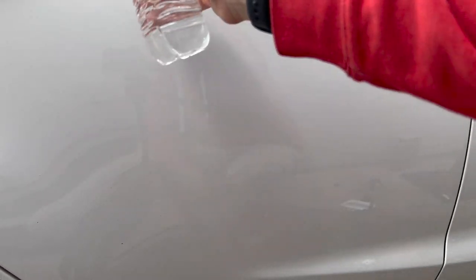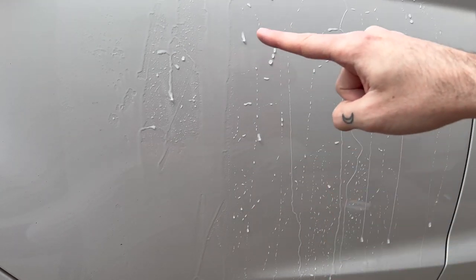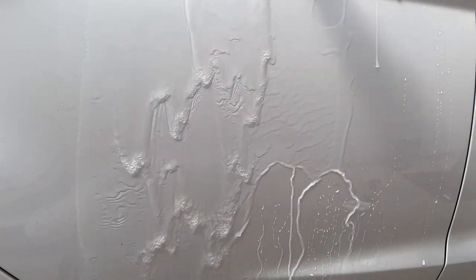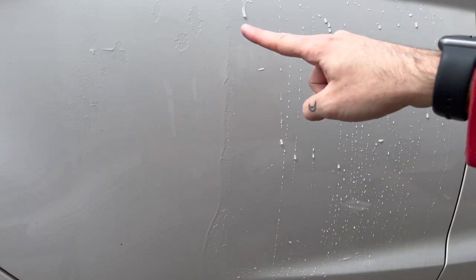I just have a bottle of water here that I'm going to pour on top of the door and we'll see if we can see the product. Okay, so right away you can see the product line was right there — all this area is beading water, and where it was not applied it's sheeting the water. It's actually doing a really good job. I'm pretty impressed, and look at that hard line right there where the product has not been applied — untreated right there.